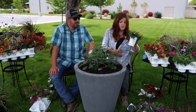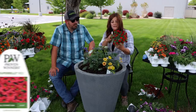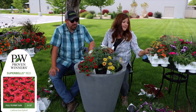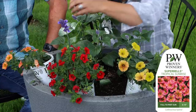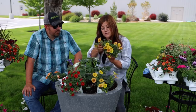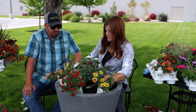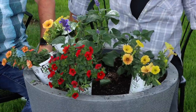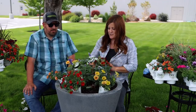Next plant is a Supertunia Honey. And then we've got Super Bells Red and Super Bells Tropical Sunrise. I was going to do three of each, but I think I'm just going to do two of each and scale it back a little bit. I think the blue in there too kind of makes it interesting.